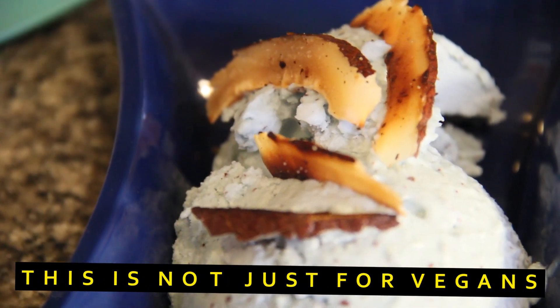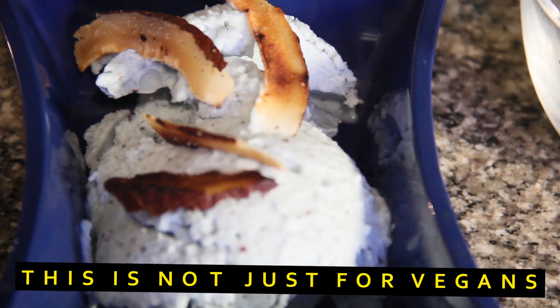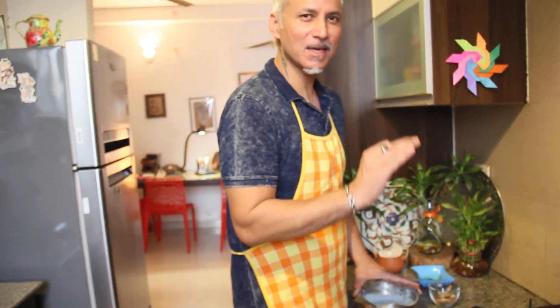I have to tell you a very important thing — this may be a vegan ice cream, but it doesn't mean it's just meant for people who are vegan. It's meant for anyone who loves ice cream and desserts, because it has an amazing taste.